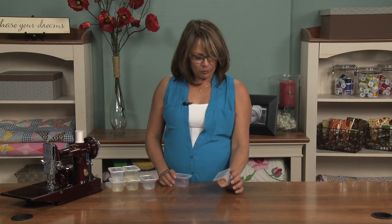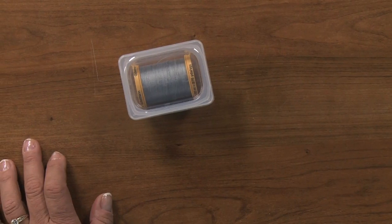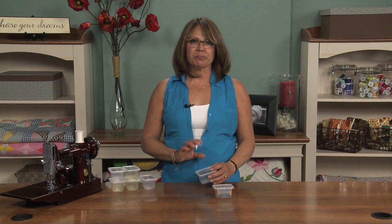I have a great idea for threads — so they don't get dusty, we'll store them right in these little baby food containers. Along with that, we can store buttons and gems, just about anything that you can imagine.